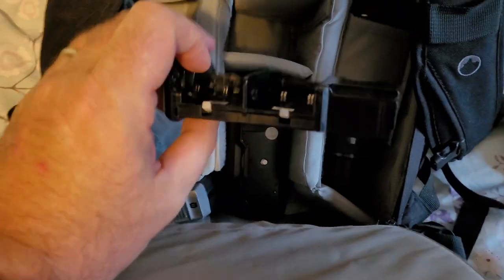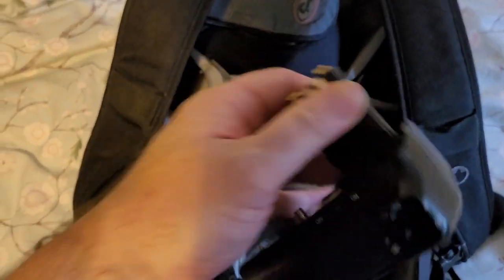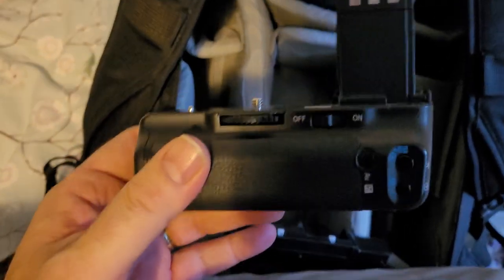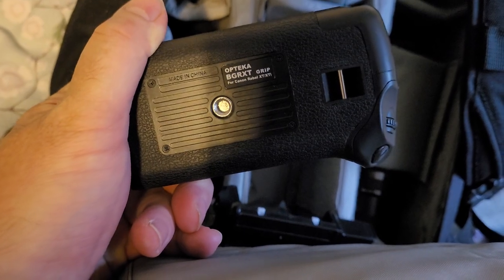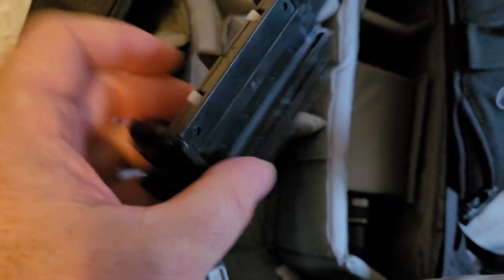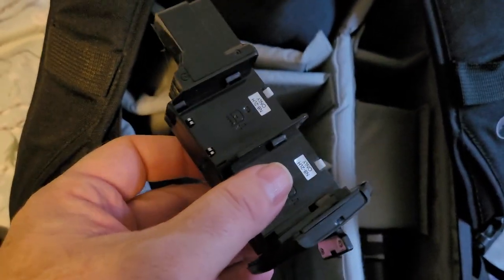Quite a few empty bits. What's this? That's the grip — the battery grip for my... I think for my 600. Actually no, that's for my 350D. That's the battery — I've had that an awful long time — and that is the carrier for the batteries for the 350D.